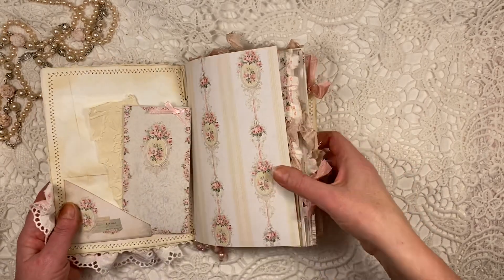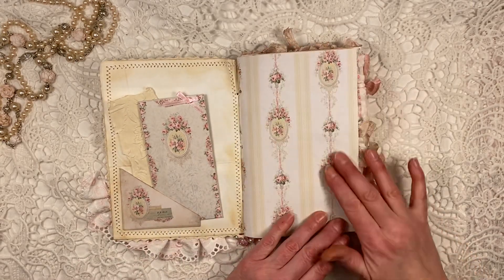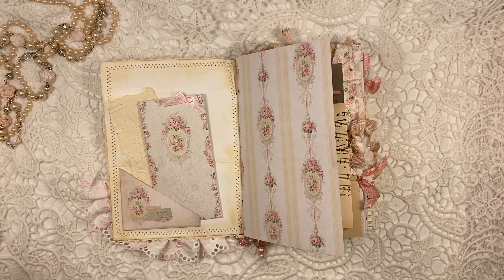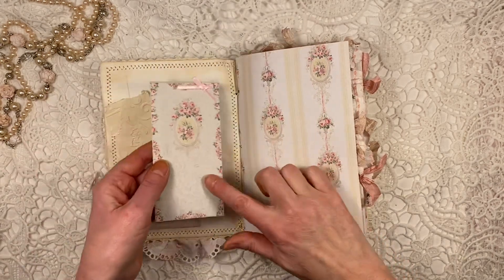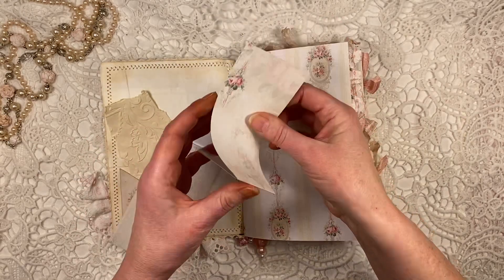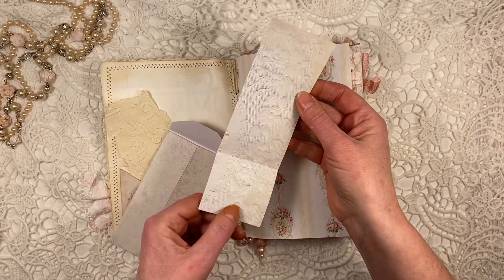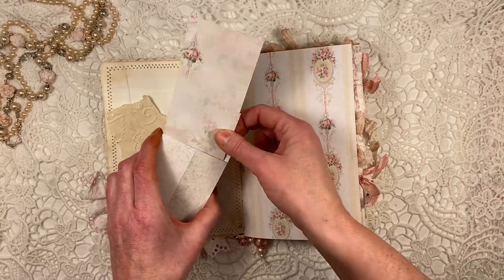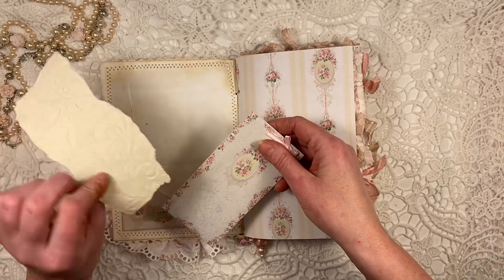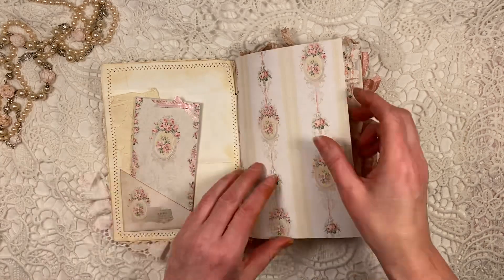And this is the first page. So there's this little pocket from Anne's paper. This is all in the kit — this paper, also this little envelope, and I've got just a piece of scrap from her paper. It's printed on the back as well — beautiful paper. You'll see that paper on the back later on in this journal. And this is just a piece of the embossed paper that I put in there, just a bit of extra, and I added a little bow.